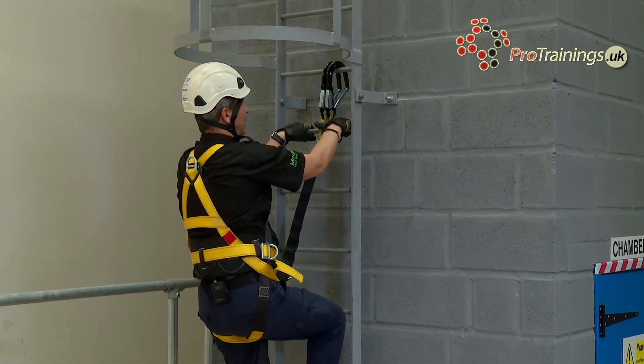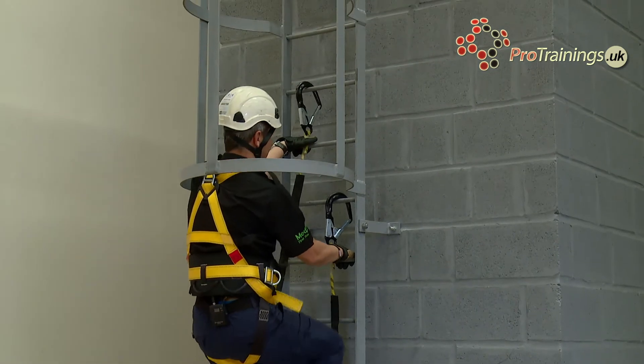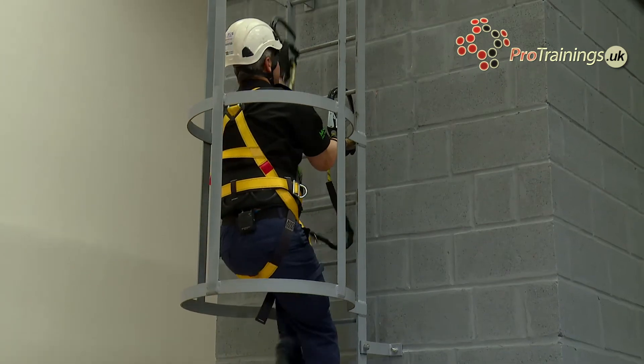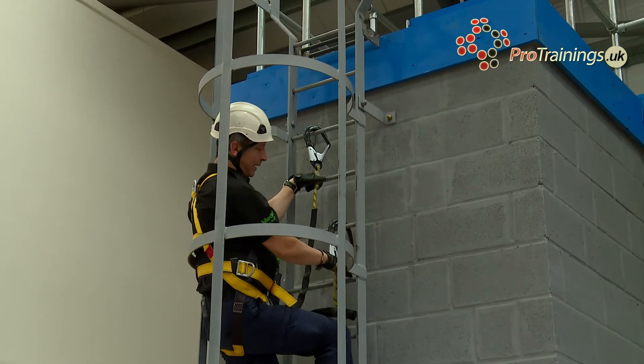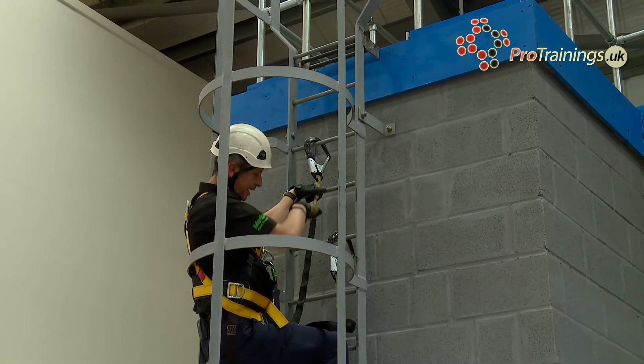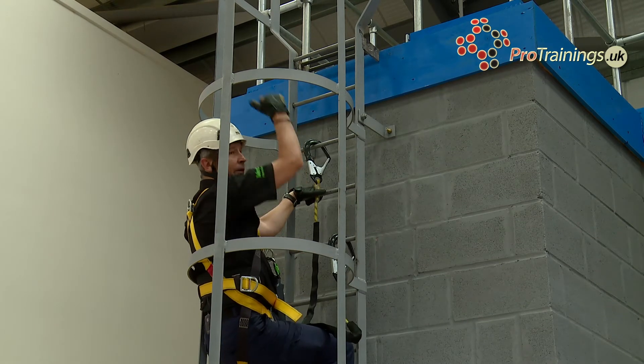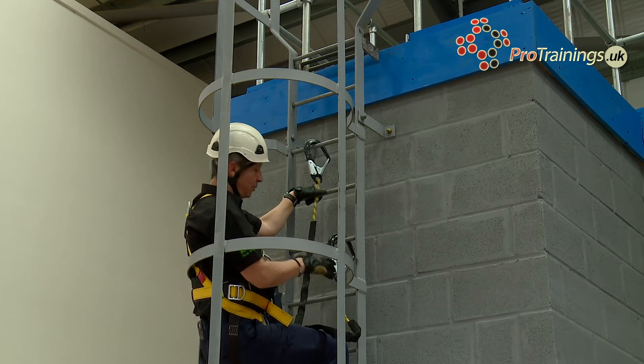As I start to climb, there's nothing wrong with taking one off and reaching up straight away. Using clean hands, I am not allowing my lanyards to go into a lower position than my chest height. I've always got one as high as I can possibly get it as well.